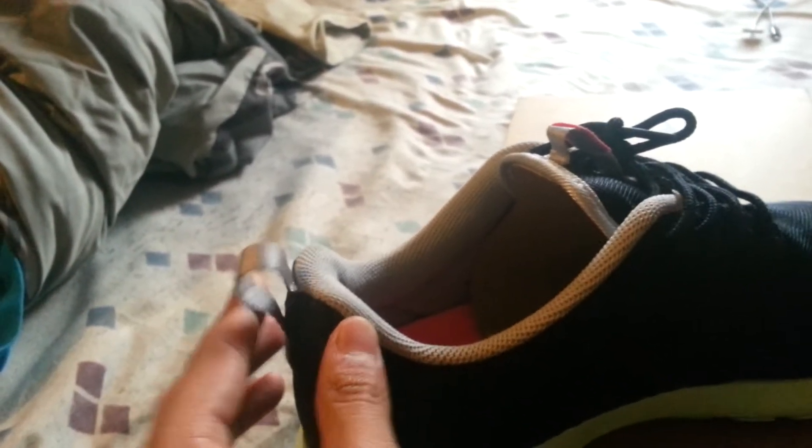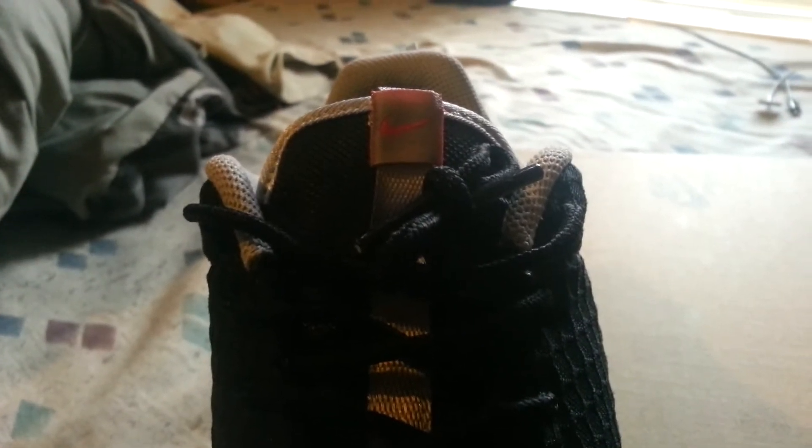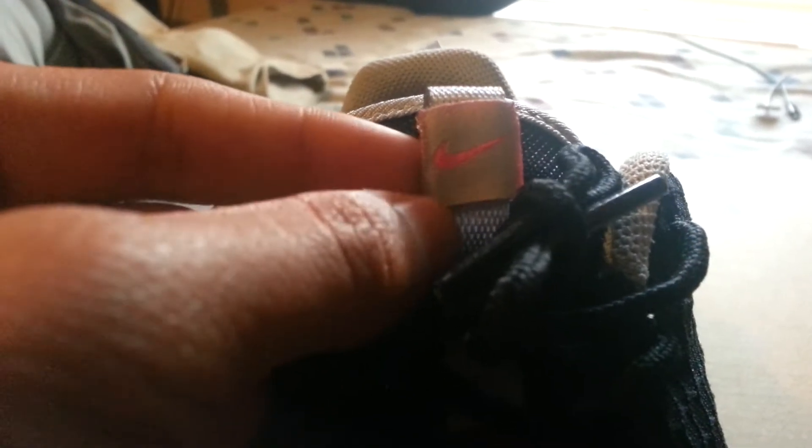In the back of the shoe we have a great full-time detail. On the tongue, we have a pink flash Nike swoosh, and the little square tab is outlined in pink flash as well.